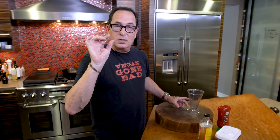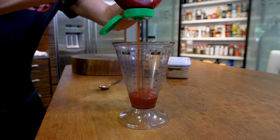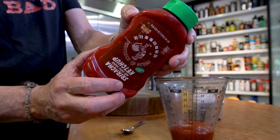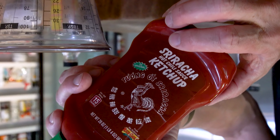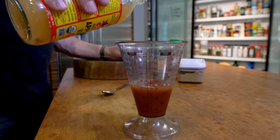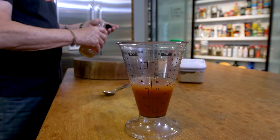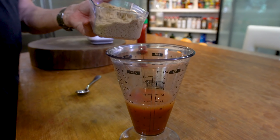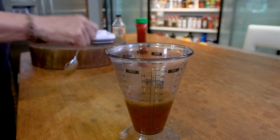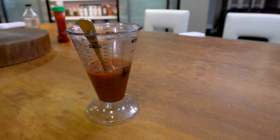Before we can continue, we need to make our sweet and sour sauce. Half a cup of ketchup — and I'm using sriracha ketchup, not really spicy but definitely a beautiful little extra flavor. Two tablespoons of apple cider vinegar — that would be the sour part. And the sweet part is two tablespoons of brown sugar. Mix it together. This, ladies and gentlemen, is a quick, down and dirty, but super delicious sweet and sour sauce.